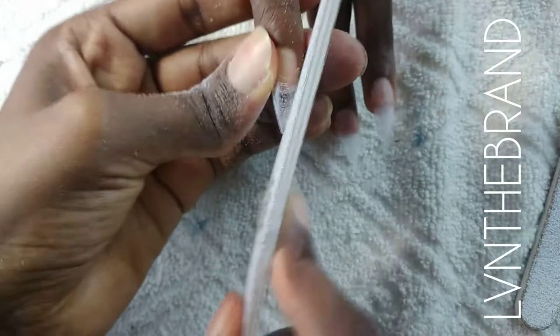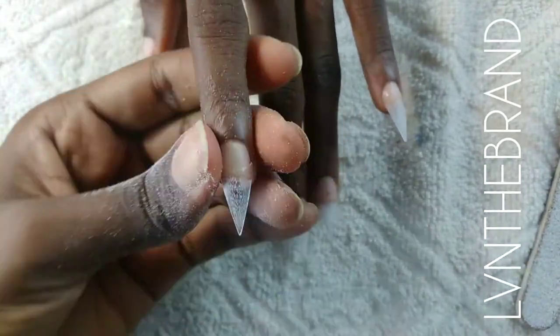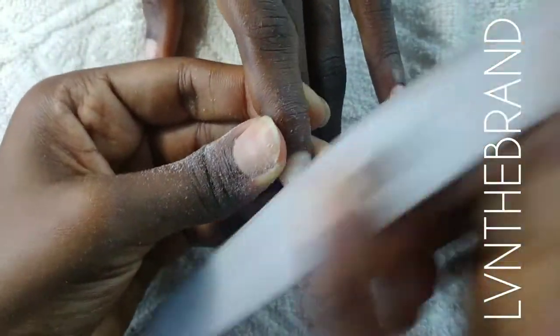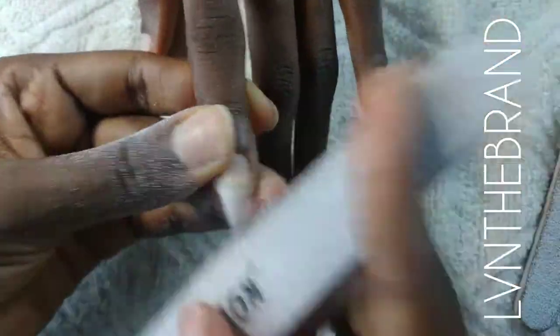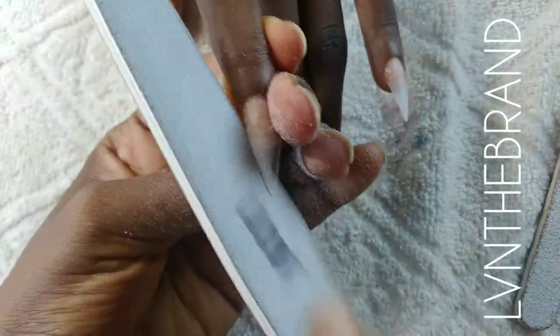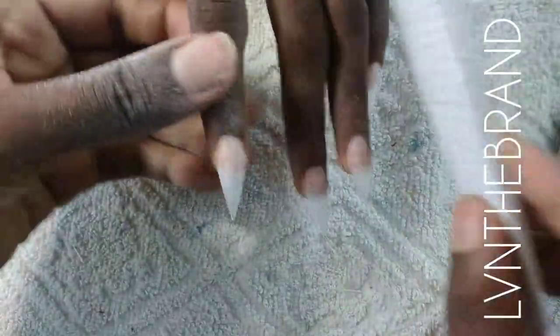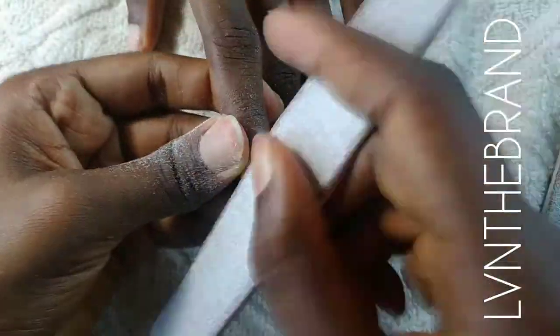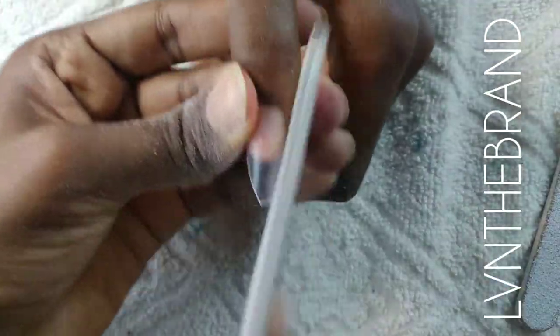Once the pointy end is aligned in the middle, you know you've gotten your shape right. You also want to measure up the length of your nails so it matches every other finger. I also like to file off that clear shine on the nail tips — this helps you see your shape a lot better.